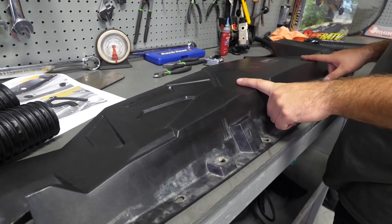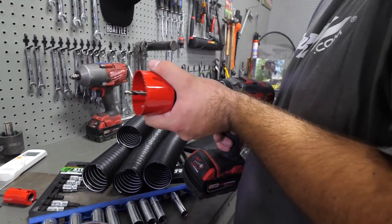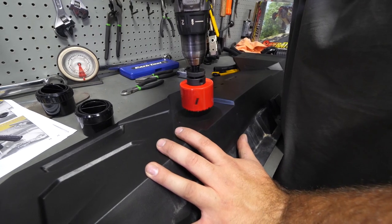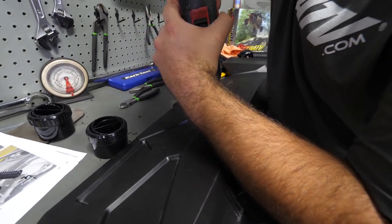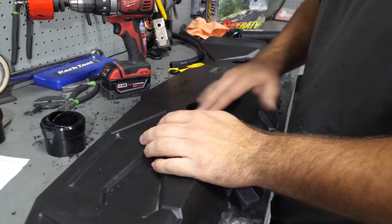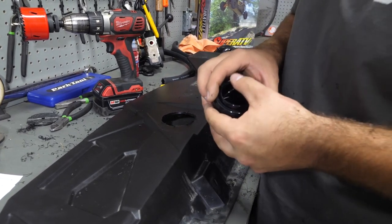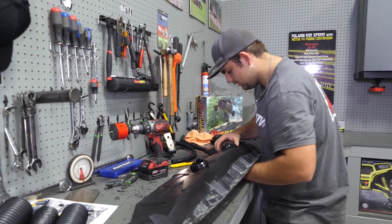Now we're going to grab the upper portion of our dash and go to these two locations right here and grab our hole saw. We're going to find where we want to make our hole and go right in the center on each spot. Clean the upper dash off, get all the plastic shavings and rough edges off, then grab the vents that come provided in the hardware kit and slide them right down into place. Come over here to the other side, take the vent, and do the same exact thing.